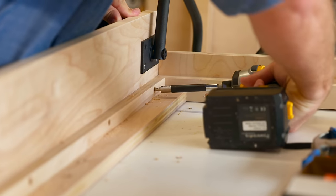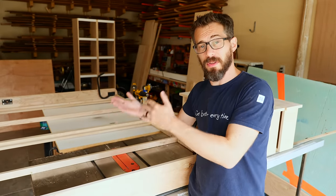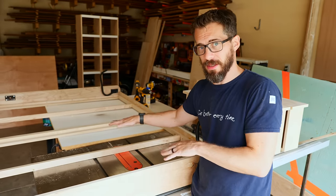We've got the frame put together, so next up it's wrapping this in solid material on both sides. There's going to be three-quarter inch on the bottom of the bed, which will be exposed when it's in place, and then some thinner stuff on the inside where the mattress is going to lay.